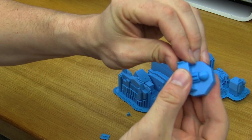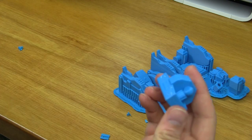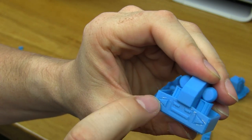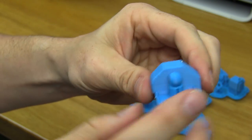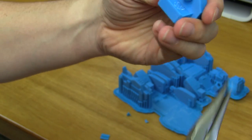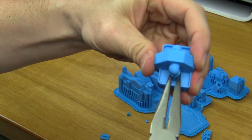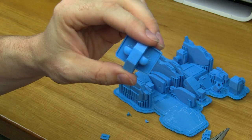This piece came off really easily. The support seemed to come off fairly easily too. You can see some remnants of plastic where it was attached for the supports — that should be able to be cleaned off easily. There are supports underneath this socket joint, and those come off super easy. That piece looks good.